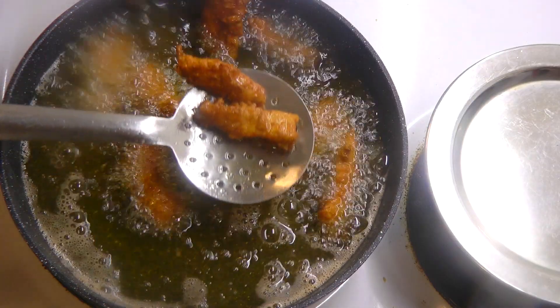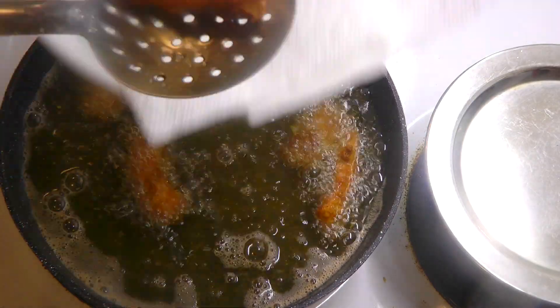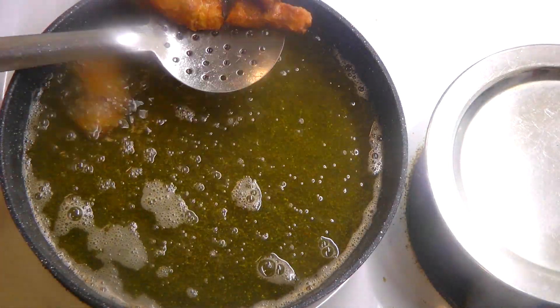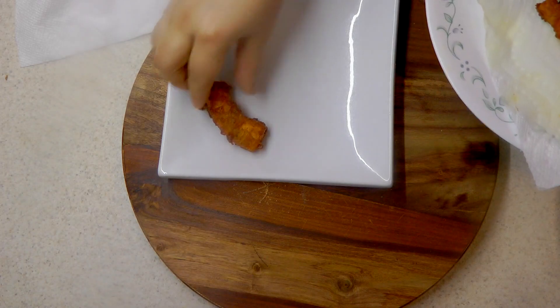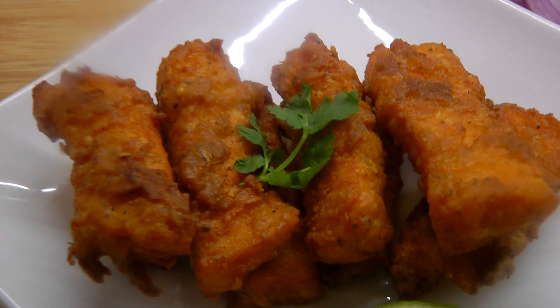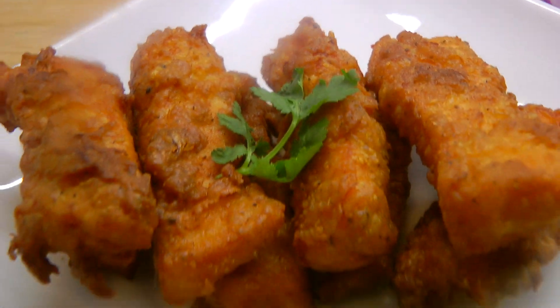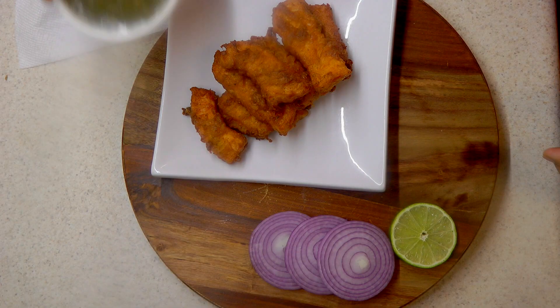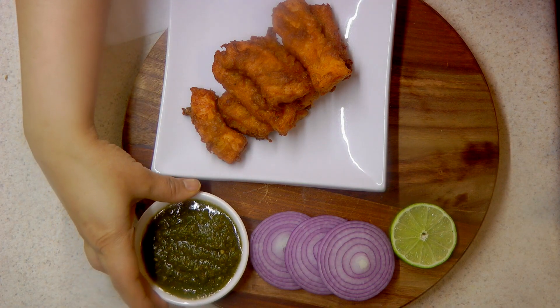If you want your pakoras really crispy, let them cool down and refry them for another two minutes. These omega-3-rich salmon pakoras are all ready to serve. Sprinkle some chaat masala over the pakoras and serve with onion and lemon slices along with green chutney.